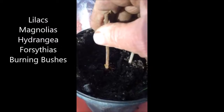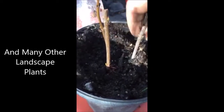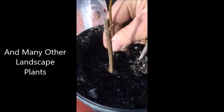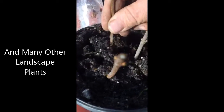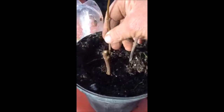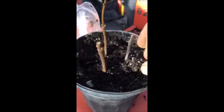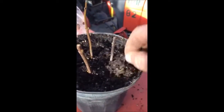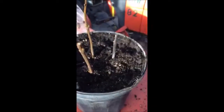It is a very easy way to grow plants. Here's another one — a really massive set of roots there. Now what we'll do is take these out of this container and put each one in an individual pot, and then we'll have them ready to plant out this spring.